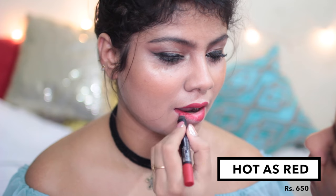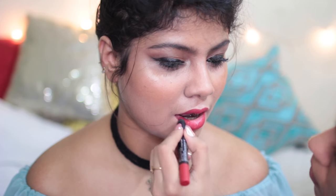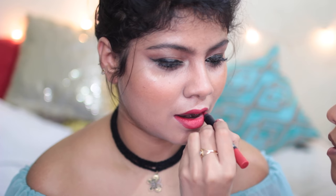The next shade is called Hot as Red — a beautiful red shade. The formula is very buttery so it's very easy to apply on your lips, very creamy and glideable, and it leaves a nice stain that sits on your lips very well. It's a warm-toned red with a little bit of pink to it. The pigmentation of all the lipsticks is really rich, and because it's so creamy, it applies a very thick layer giving a very pigmented, non-patchy application even with lighter shades.